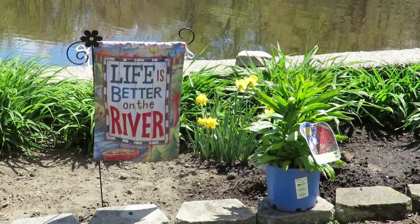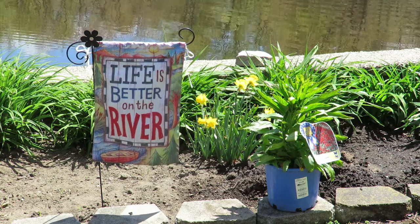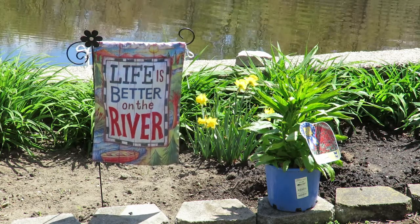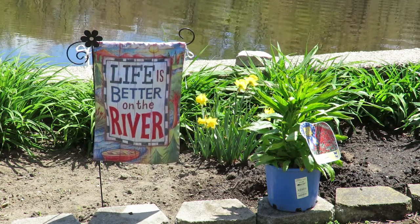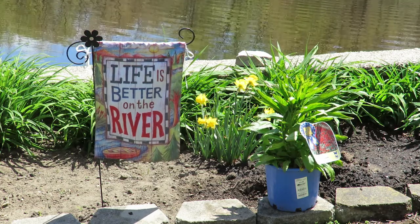Greetings, River Lady here, and I'm getting ready to plant my cardinal plant, but first I want to tell you a myth surrounding Lobelia cardinalis. It is said that when an old lady touches the roots of the cardinal flower, she'll find true love.